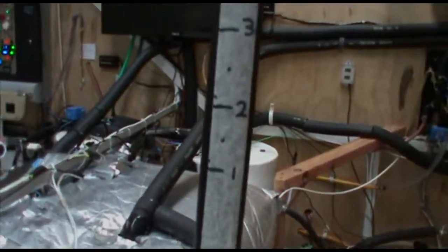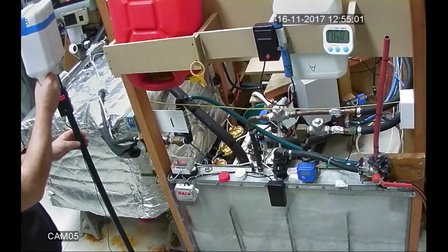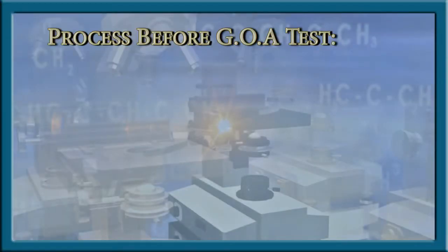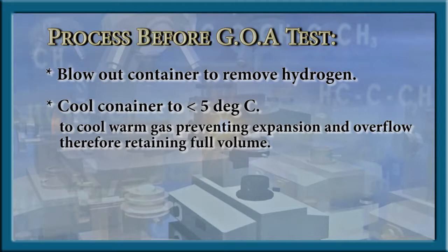We also have an MQ8 sensor on an extended pole used to prove there is no hydrogen in the container before the sample. After each sample, we fully blow out all containers with compressed air and store them in a refrigerator to cool the inside air. We do this because the gas at the output pipe is about 35 degrees Celsius and would expand and overflow out the port, giving a low, inaccurate reading. The cold air in the container will instantly cool and retain the warm gas.